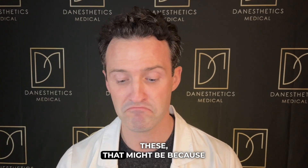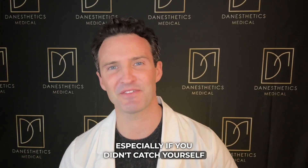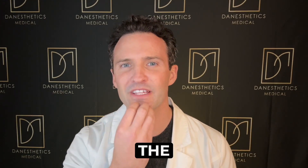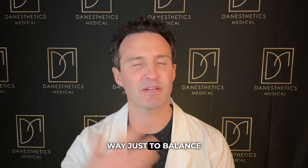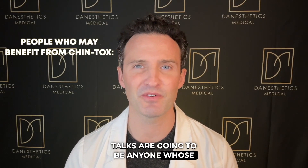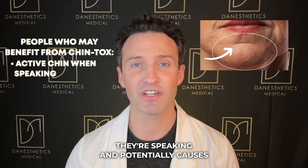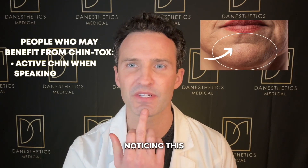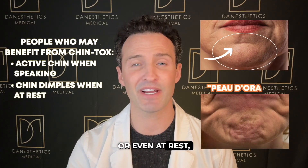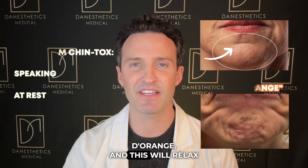For example, if you catch yourself making expressions when opening your phone, that might be because the upper face muscles aren't as active anymore. So if you're moving the chin a lot more, it's a nice way to balance out the face. Others who benefit are those whose chin is active while speaking, causing a sulcus or ridge, or whose chin is dimpled at rest — also known as peau d'orange — and this will relax that.